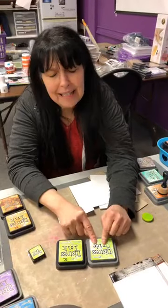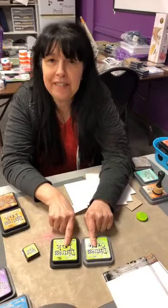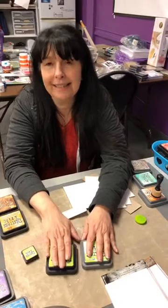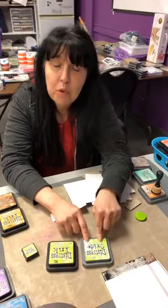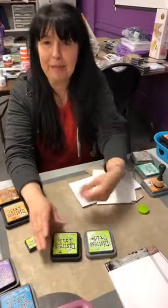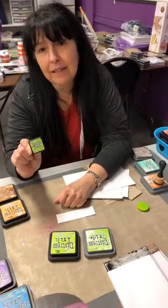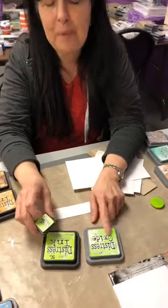The percentage of pigment is higher than dye ink, so they react both differently. It is a pigment and dye mélange so it is much more opaque than the distress ink, and we see it often when we use black paper. Also in distress ink you can have the mini — it is like one inch by one inch — but they are not available in oxides.